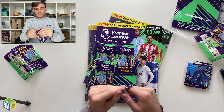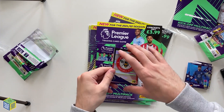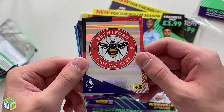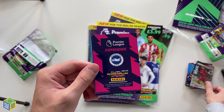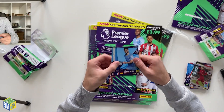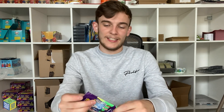On to the fifth pack now. It looks like we've got our first club badge — the Brentford club badge. That's what the club badges look like. I am very impressed with that; look at the design, very rainbow. We've also got another Defensive Rock for Virgil van Dijk. Then Ilkay Gündogan, N'Golo Kanté, Hugo Lloris, and Ben White. 83 defence for Ben White, 82 control as well — he's a very good player.